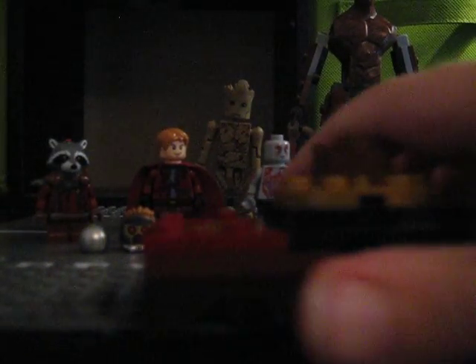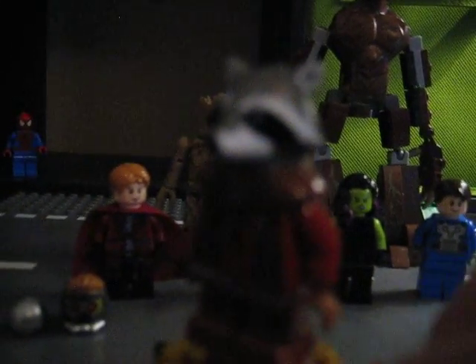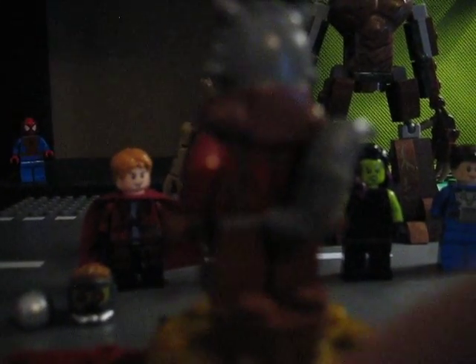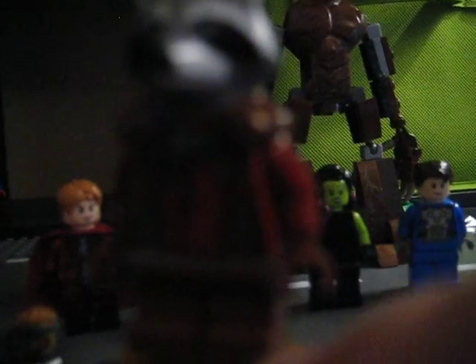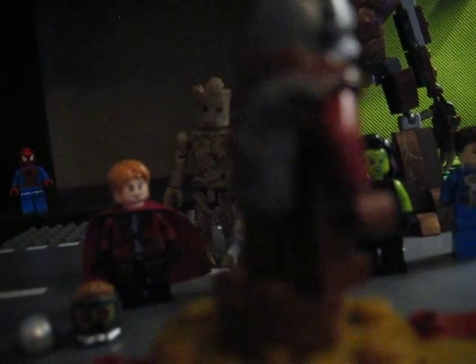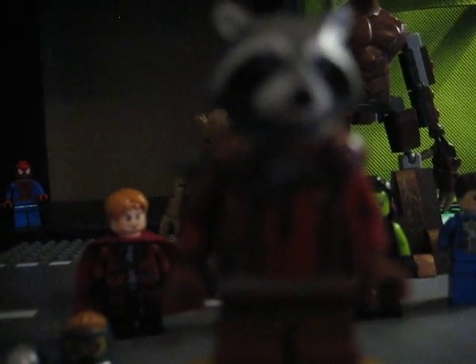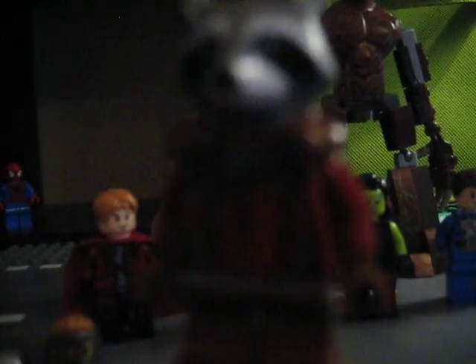Here I have my display stand from the Ninja Turtle Lair set. For Rocket, I used the Star-Lord torso piece from the Milano and kept the arms. I used brown short legs for his legs — I do have red legs but they're not dark red. I kept the tail and used the Rocket from the Knowhere Escape Mission set. This is Rocket near the end of the movie in his red outfit.